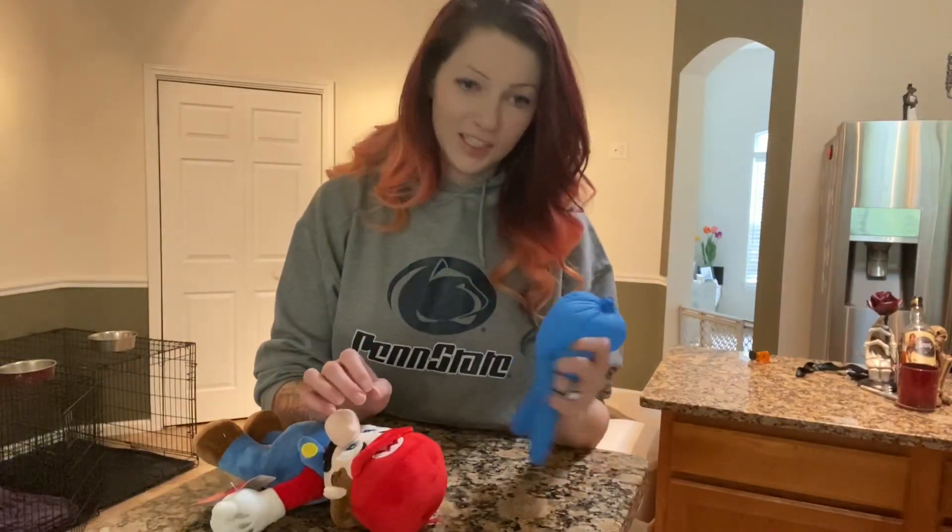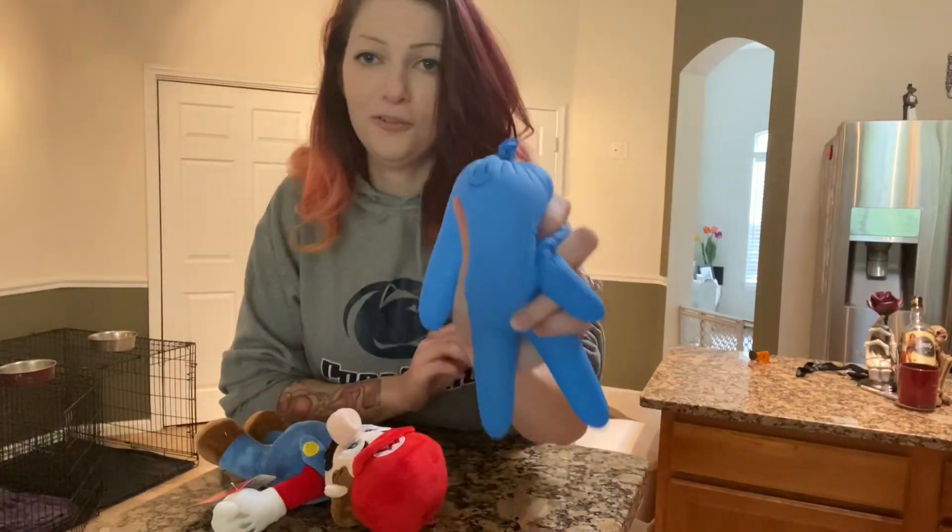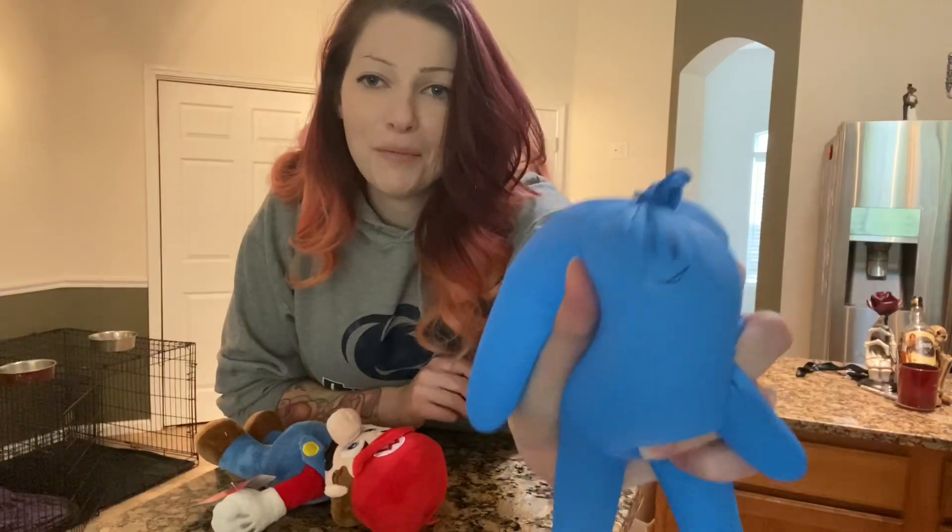I fixed my EDS gut and added a little face. He's happy!